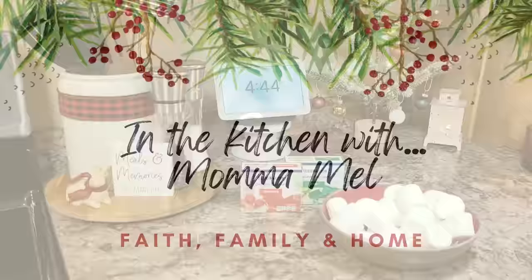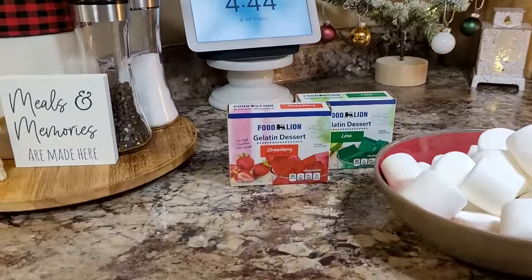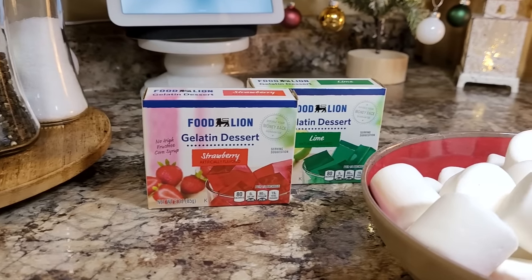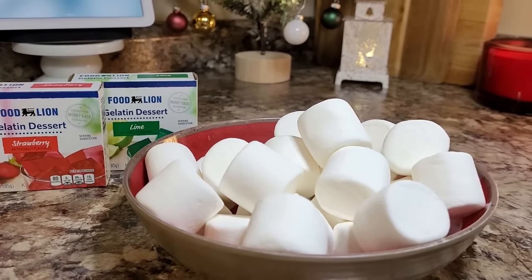As you can see, this is a two dollar treat. I bought two boxes of jello in Christmas colors, store brand. Those were 50 cents each and a 99 cent bag of marshmallows. And that's all you need.